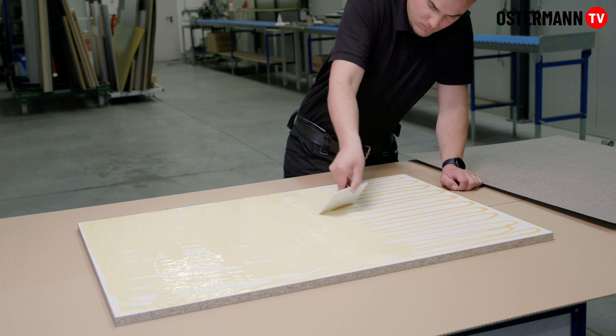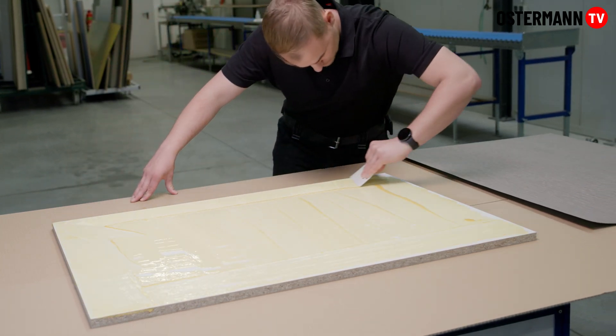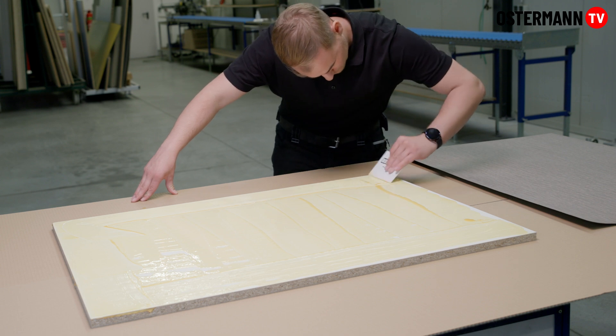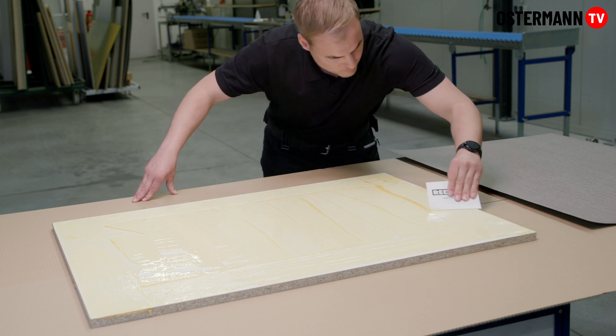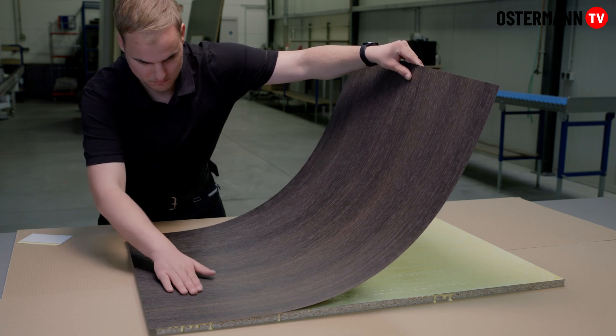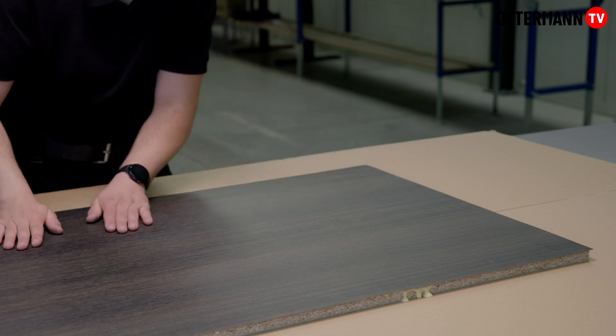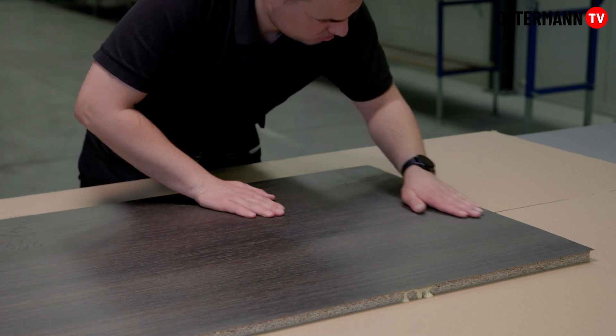The solvent-free, moisture-curing PUR adhesive meets the requirements of durability group D4 and thus offers high resistance to water and heat. Unlike white glue or sprayable contact adhesive, it is gap filling. Due to a short pressing time, the work piece is quickly ready for further processing.